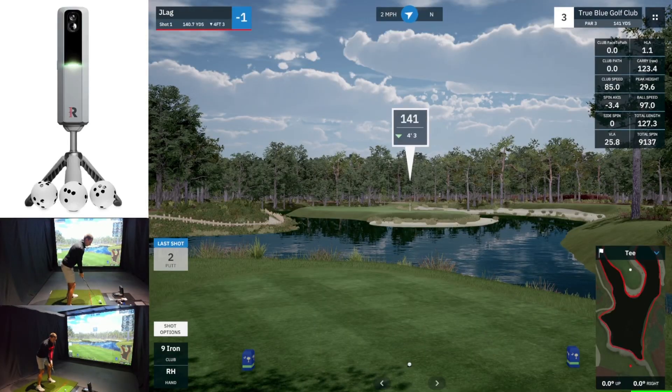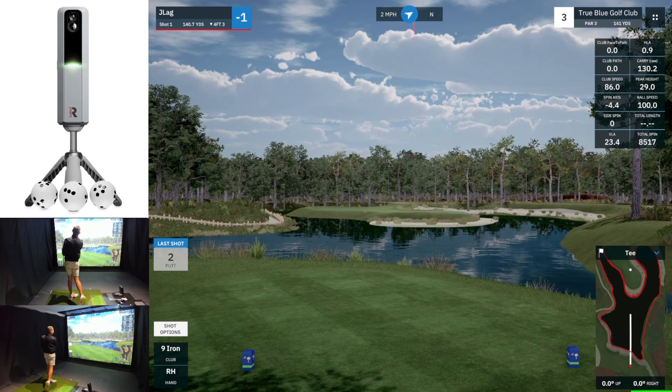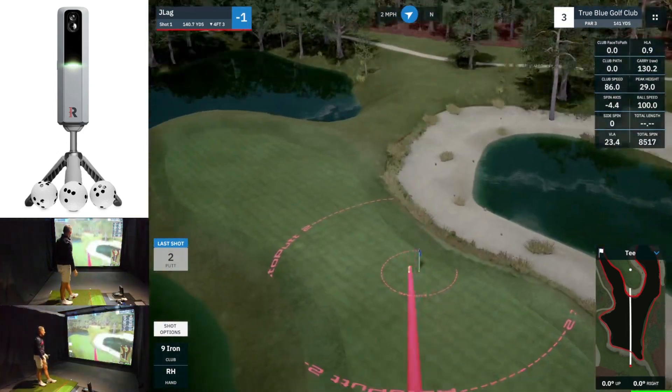First off let's talk about connectivity. Since I've had the MLM2 Pro I have struggled with connectivity issues — it's no secret, anyone who's watched my channel knows I've constantly struggled with this. However recently they have gotten a lot better, and today I was able to play two rounds of the Auto Putt Tour using my MLM2 Pro and GS Pro without a single disconnect.